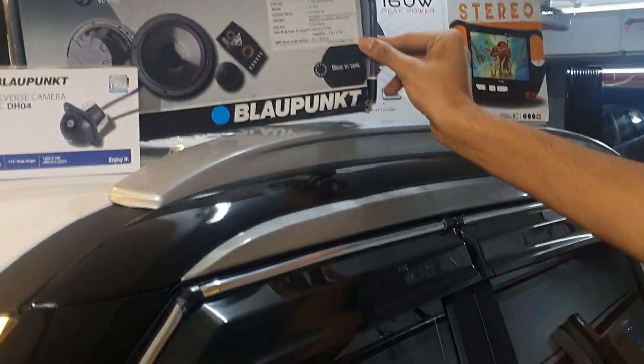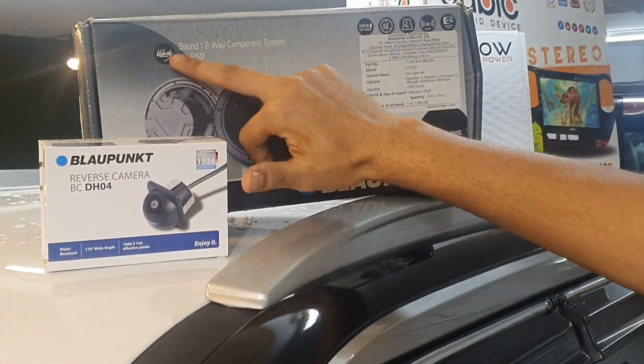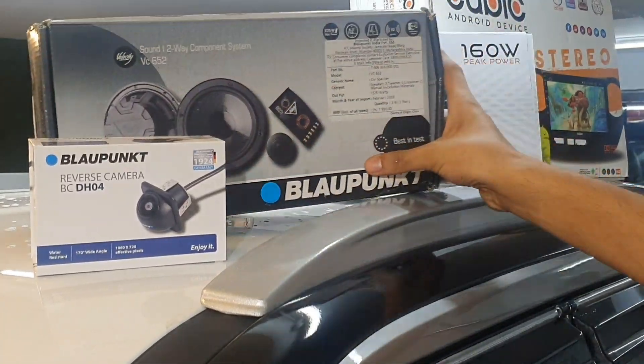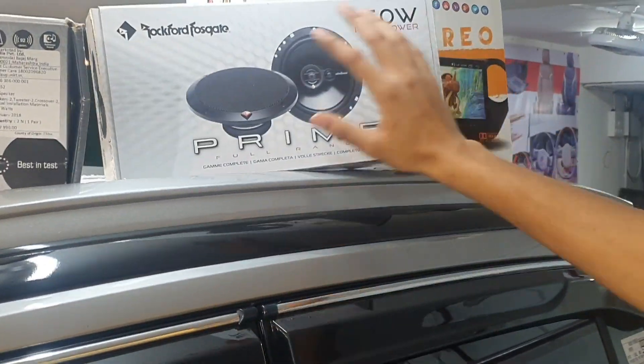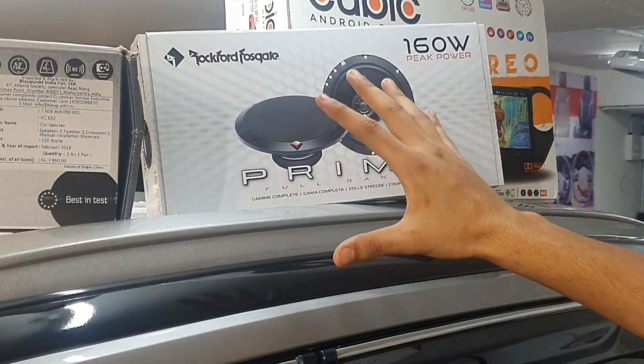In the front, components have been fitted — Blopunk's Velocity series components, made in Germany. And in the rear doors, co-axial speakers have been fitted — these are from the Rockford Fosgate Prime series. We will listen to the effect as well.